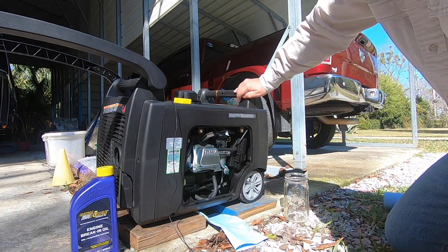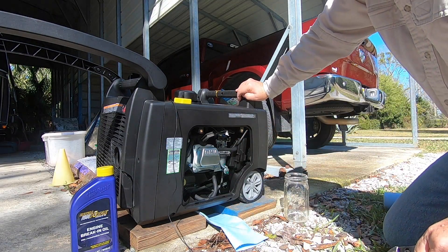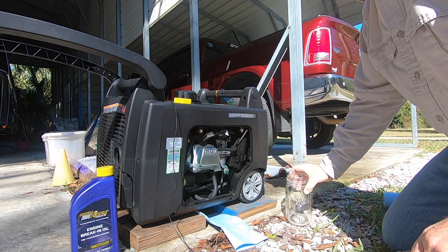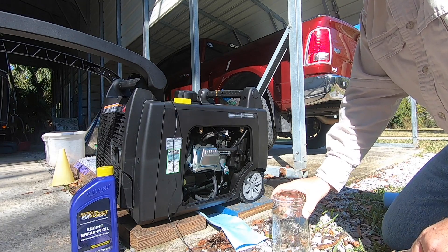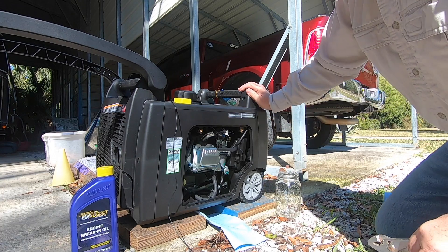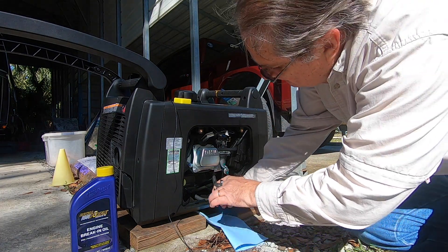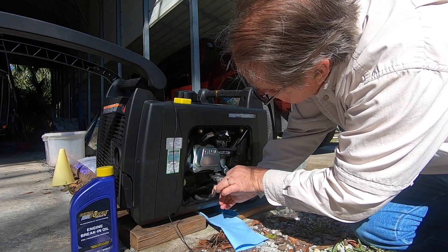The first thing I'll do is change the oil. The engine has been run two hours for the initial break-in using Royal Purple engine break-in oil. Now I'm going to drain the oil into this glass jar and do a little analysis to see if there's anything to be seen in there. To get the oil out, just pull this hose off right here.